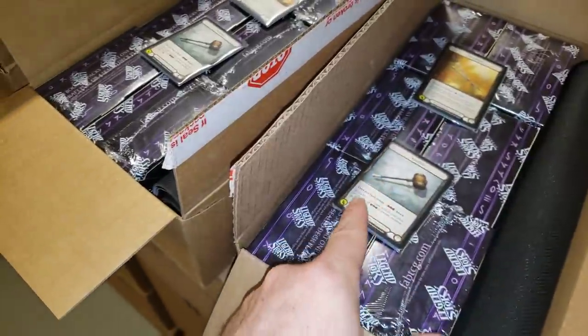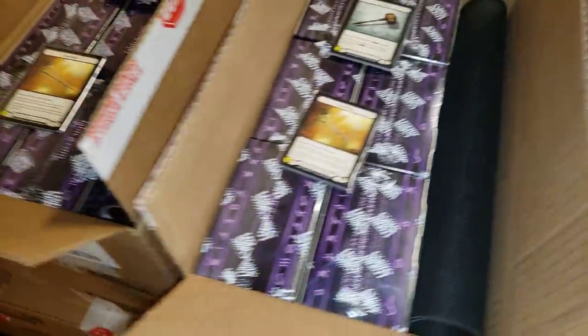Double playmat and two promo packs. So it kind of gives you guys an idea of what's going on here.